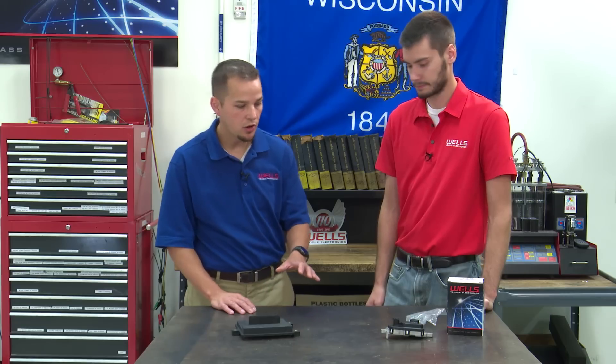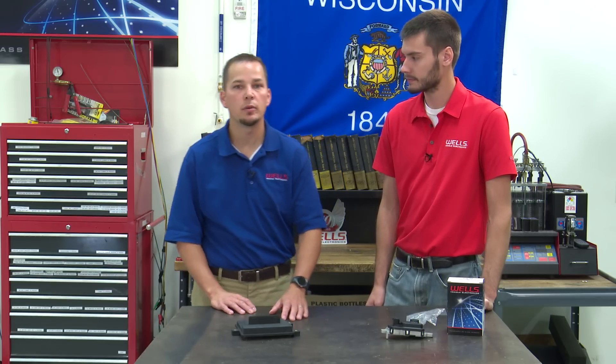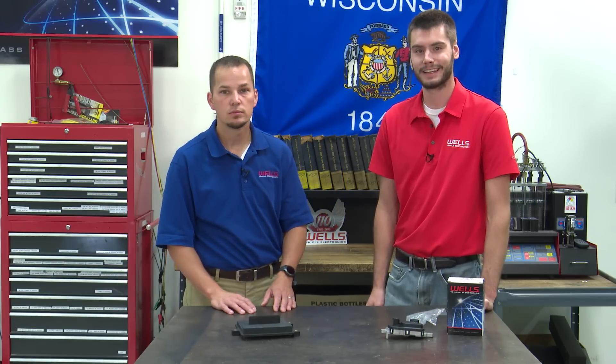All right, I think that's all we have for you guys today. Once again, my name is Jeremy, and I'm Mike. We'll see you guys again next time for CounterPoint.